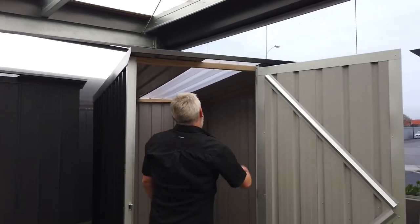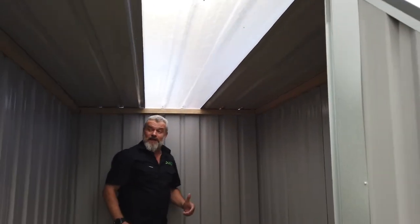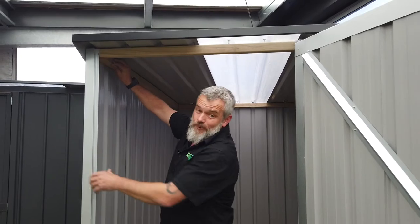It does come with a few options. You can get a clear roof panel to let in light so you can see what you're doing while you're in here. And of course all our sheds are pretty tough.